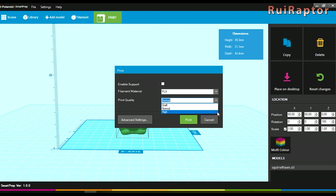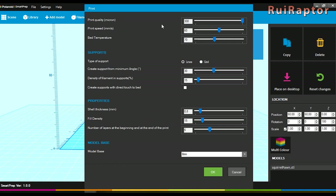You can choose between draft, normal, and high quality. There is an advanced settings button too, where you can modify several settings and print with your own custom settings. You can change the layer height, print speed, bed temperature, and tweak the support settings. You can also modify the shell thickness, fill density, number of layers, and the model base. The difference between the three print quality options is basically a different layer height and print speed.